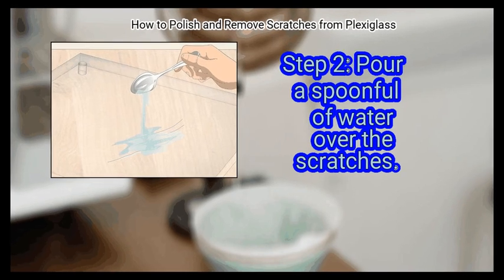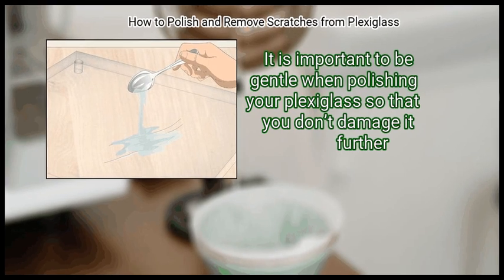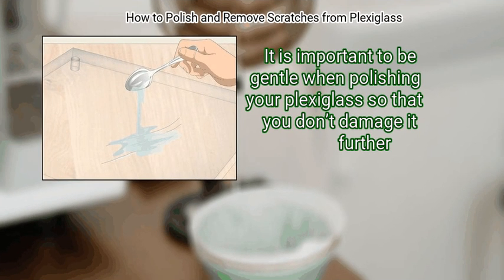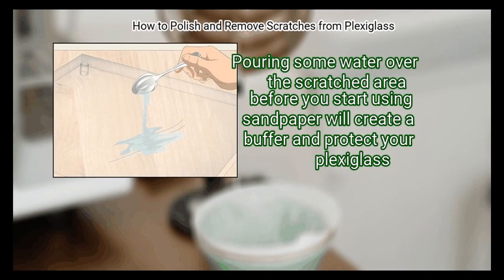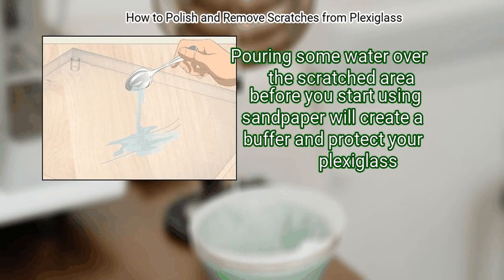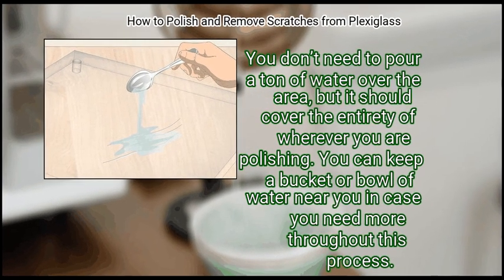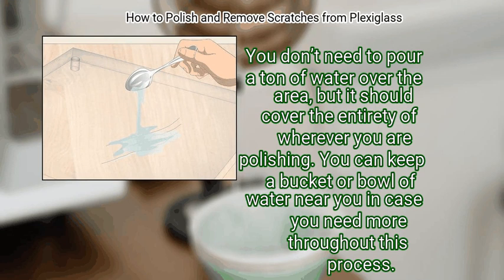Step 2: Pour a spoonful of water over the scratches. It is important to be gentle when polishing your Plexiglass so that you don't damage it further. Pouring some water over the scratched area before you start using sandpaper will create a buffer and protect your Plexiglass. You don't need to pour a ton of water, but it should cover the entirety of wherever you are polishing. You can keep a bucket or bowl of water nearby in case you need more throughout this process.